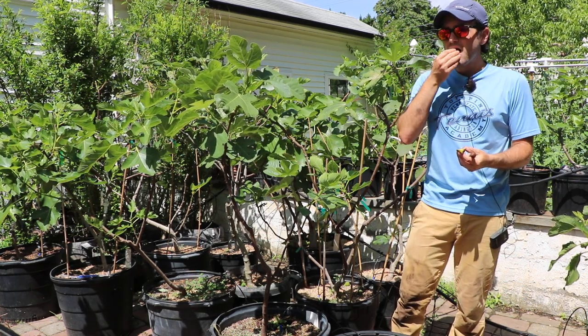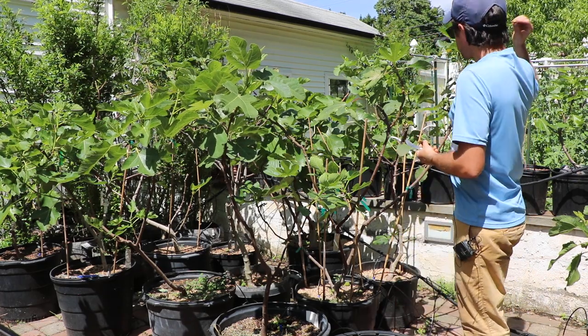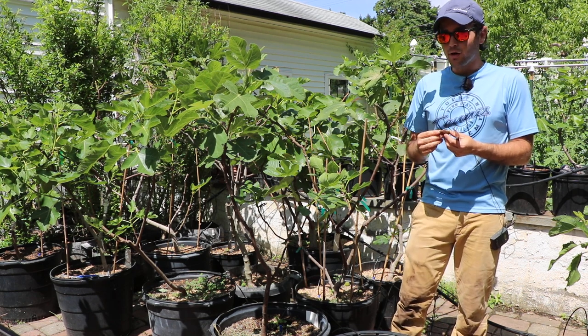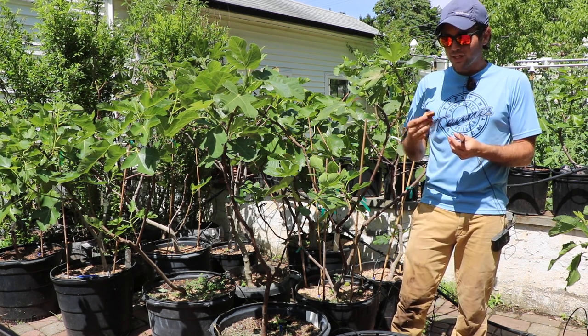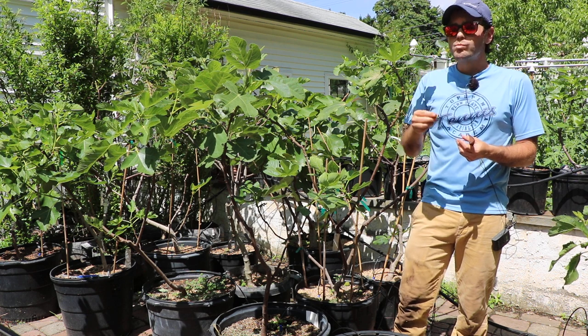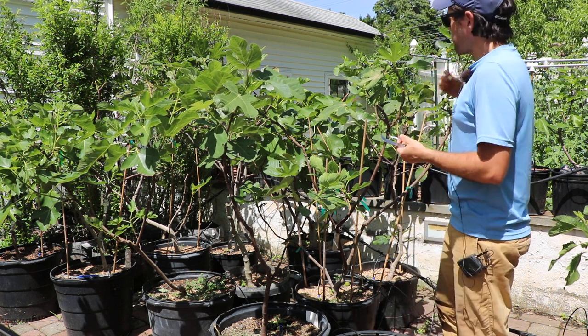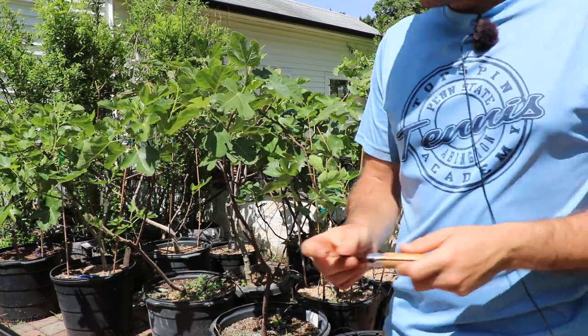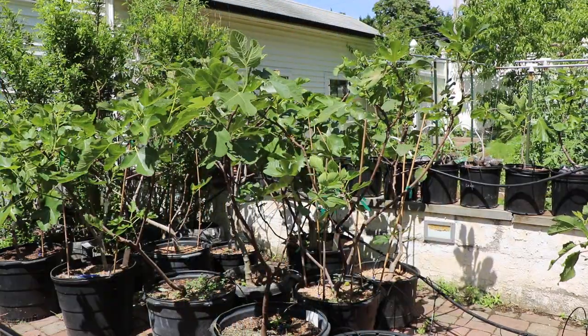Let's try this. Oh my God. That's almost as good as the main crop. That is really, really good. Wow. Really thick, jammy, and sweet. That's amazing — I'm truly amazed.